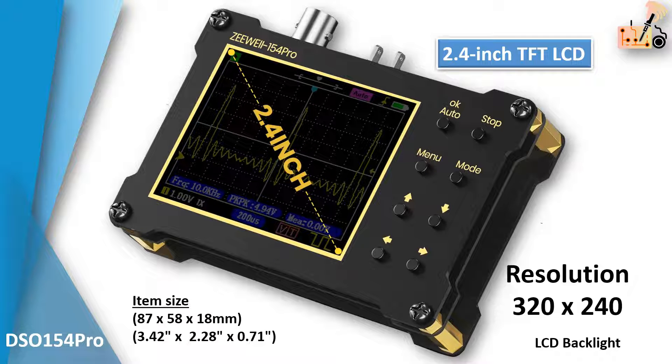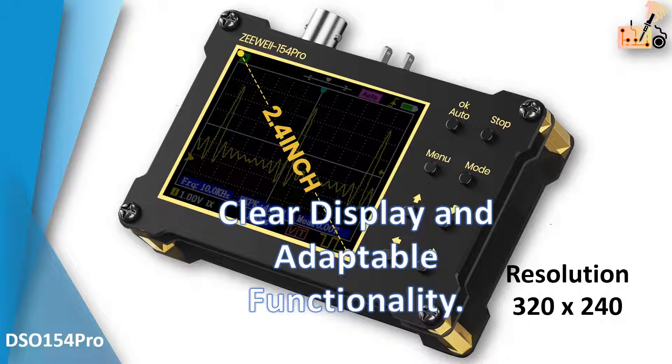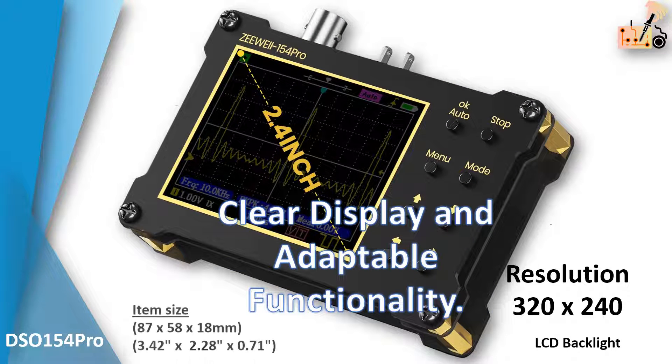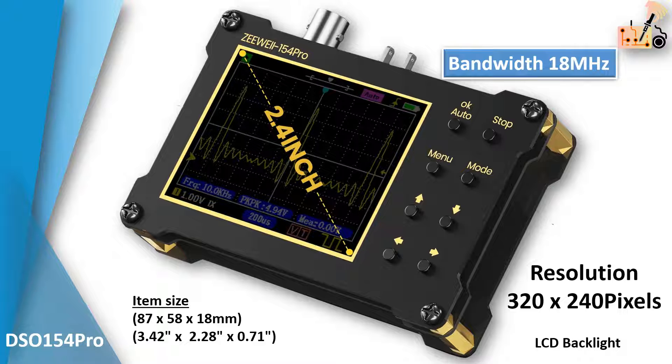Featuring a 2.4-inch TFT LCD display and versatile trigger options, it enables detailed waveform analysis. The oscilloscope is equipped with a 320 x 240 resolution color TFT LCD display, ensuring excellent data visibility with vivid colors and high contrast.